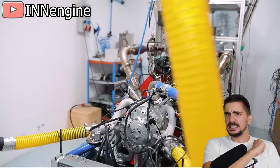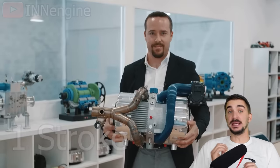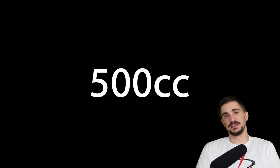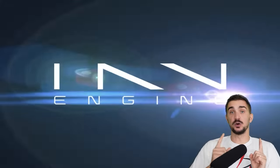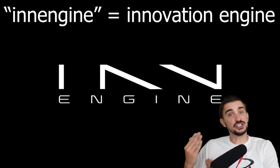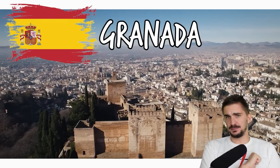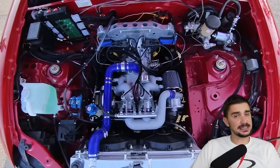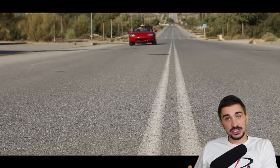Today I'd like to introduce you to a very special engine that claims to be a one-stroke engine. It makes 120 horsepower from only 500 cc of displacement and weighs only 35 kilograms. It's called the in-engine, an innovation engine, and comes from the beautiful city of Granada in Spain. It has already been manufactured and even installed and tested in a Mazda MX-5.